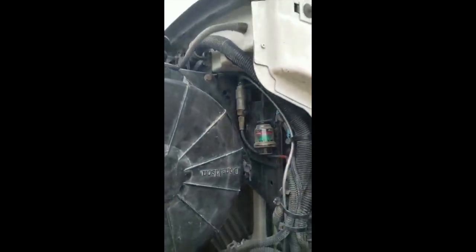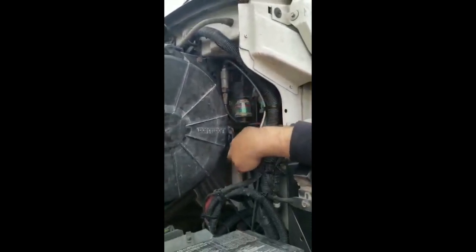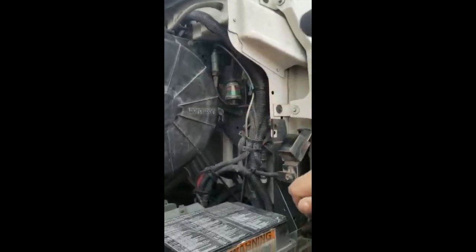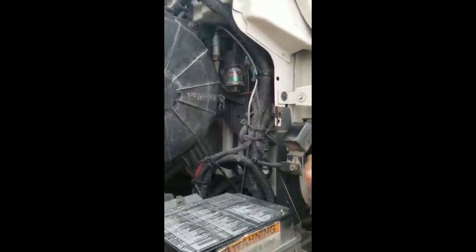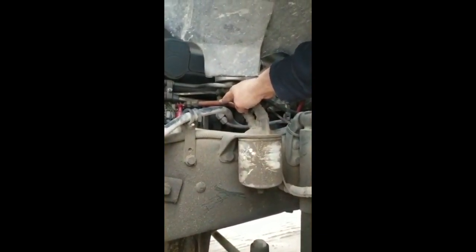Air governor, properly mounted and secure to the cabin. Hoses properly attached. The air hoses, no leaks, no bubbles. And in good working conditions. These two fuel filters, properly mounted and secure to the engine. It's tight and no leaks. I follow these fuel hoses. They are properly mounted and secure, properly attached. No cuts, no bubbles, no leaks.